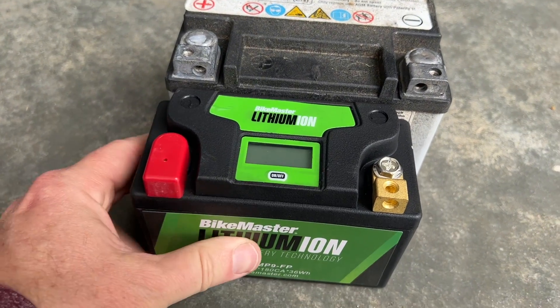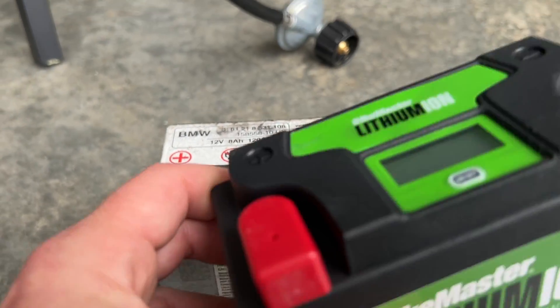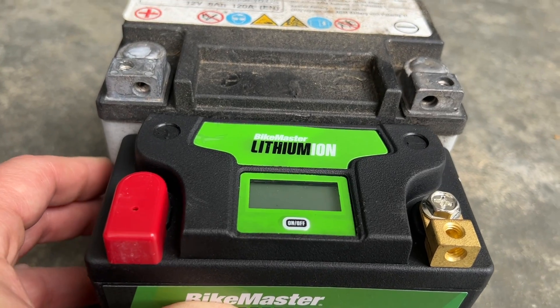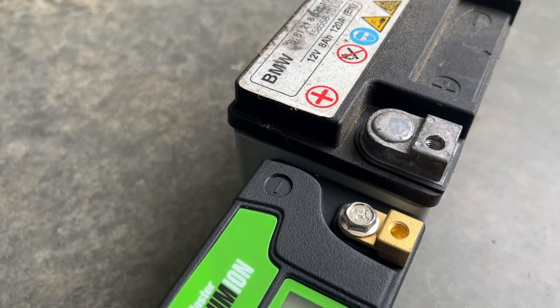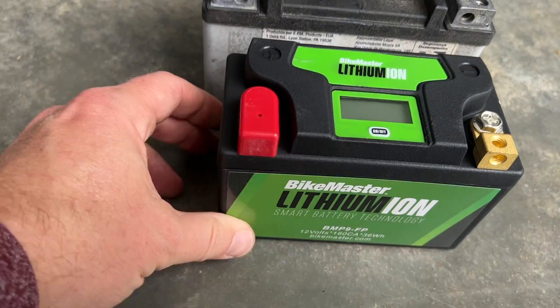I just want to compare these two batteries. The new lithium one is not only much lighter but it's also a little smaller — it's not quite as wide and it is not as deep as the stock battery. So that should not be a problem.